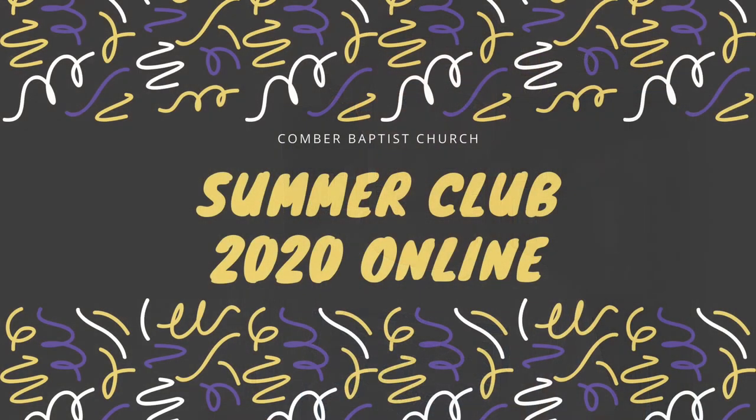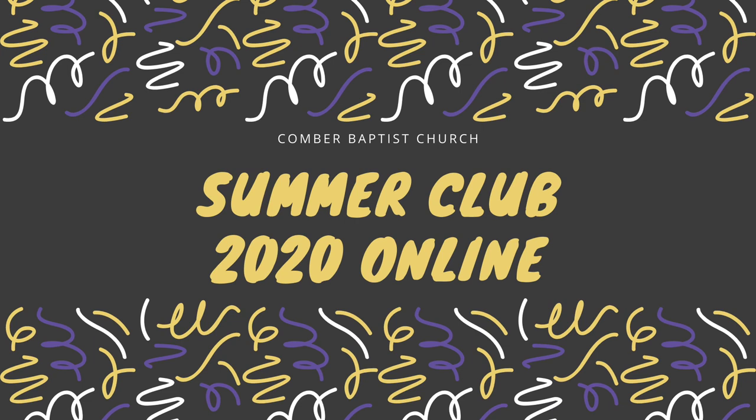And that's us for this week — the end of the second episode of the Summer Club Online. I hope you've had lots of fun, and maybe you're about to get your hands pretty dirty with some finger painting. I hope that goes super well for you. We'll see you again next week for our third episode. See you next time.